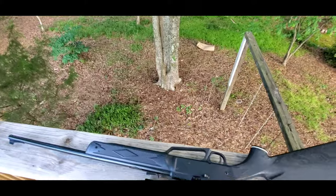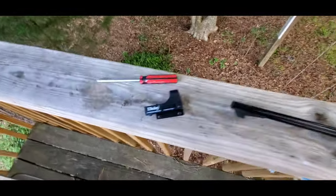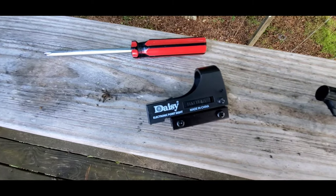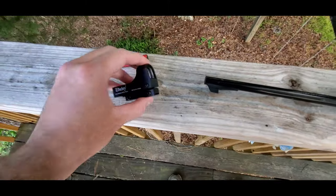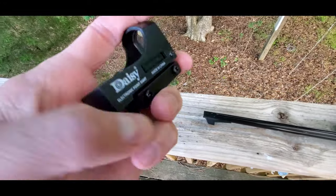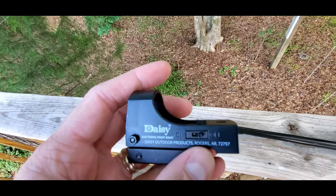So what I want to do is upgrade the scope on this, and I'm going to upgrade it with Daisy's brand of the electronic point sight. I just got this in the mail today, so instead of doing a paint job like my wife wants me to, I'm out here fiddling with this.